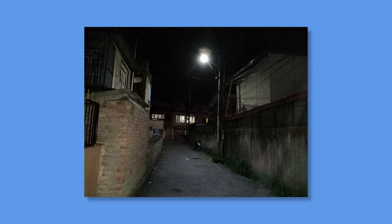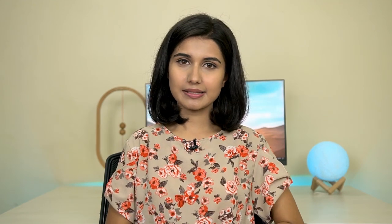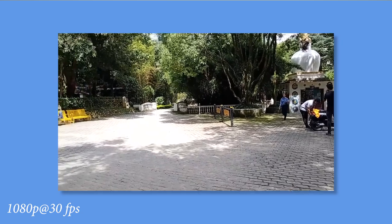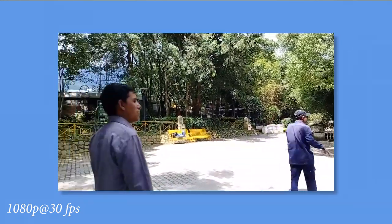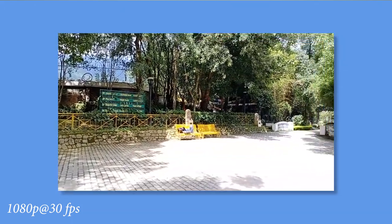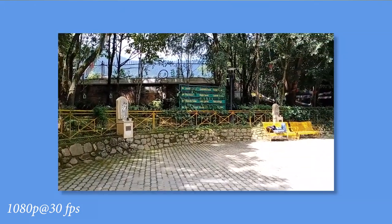There is no night mode feature here, which is strange because even the Z1 Pro has one — it may arrive with software updates. Standard nighttime images are grainy, muddy, and lack proper exposure. As for video, I was disappointed to find no 4K option — only 1080p, 720p, and 480p. Video recording capabilities are not great; 1080p videos look wobbly and unstabilized, while 720p videos are better stabilized than the 1080p option.